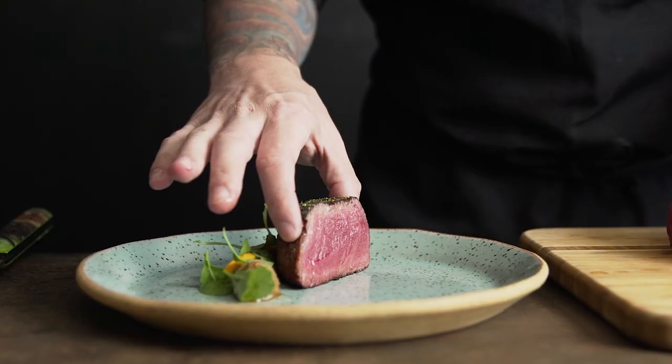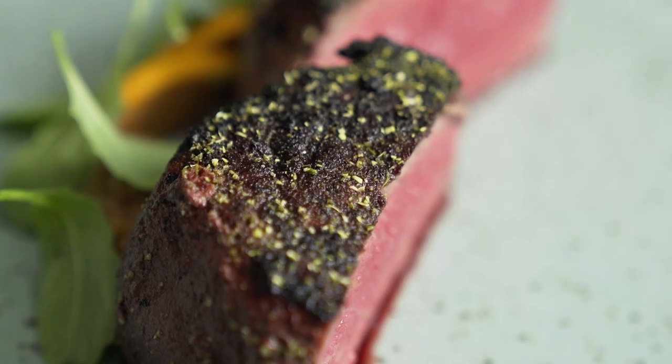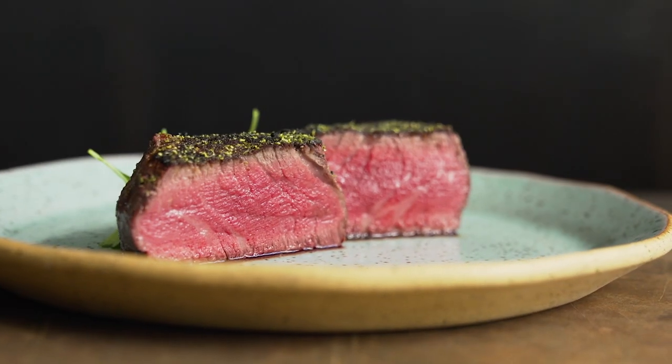This triple sear technique really provides depth of flavor with a nice crust while keeping the beautiful filet mignon very soft in texture.